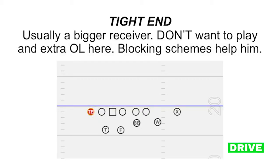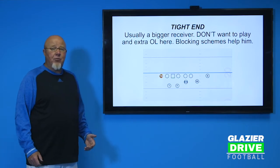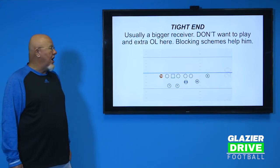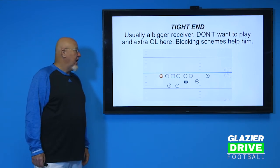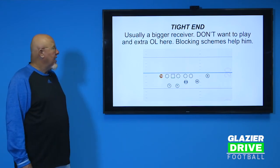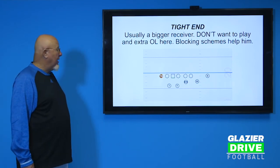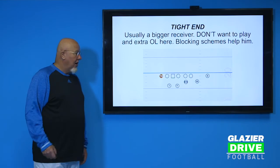The tight end is usually a bigger receiver — I don't want to put an extra offensive lineman in there because it would really hurt the passing game. The blocking schemes don't require him to block a big D-lineman by himself, so the schemes help him. If you have two similar receiver types, maybe 180-190 pounds, those guys are great to put on the field at the same time because you can shift one from tight end to receiver and vice versa. The tight end is really more of a bigger receiver than an offensive lineman, and he's always on the weak side of the offense.